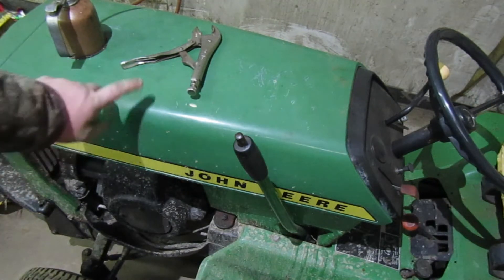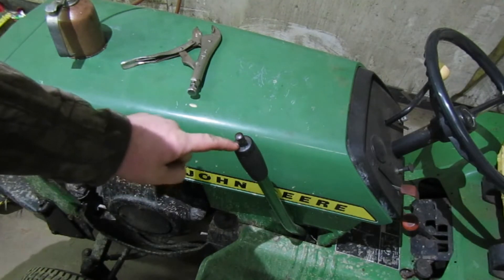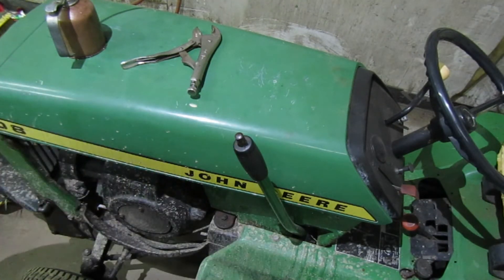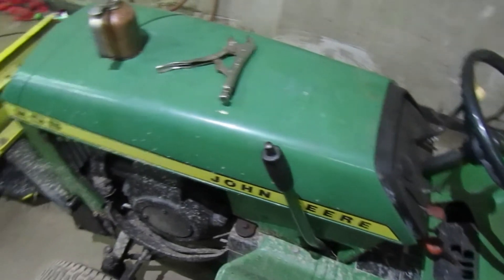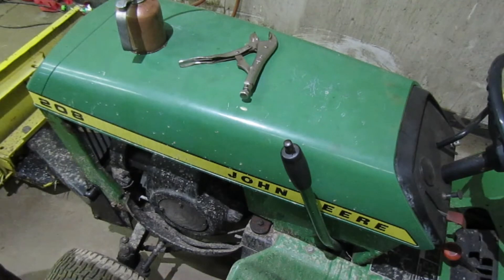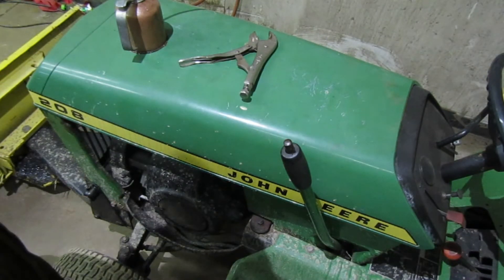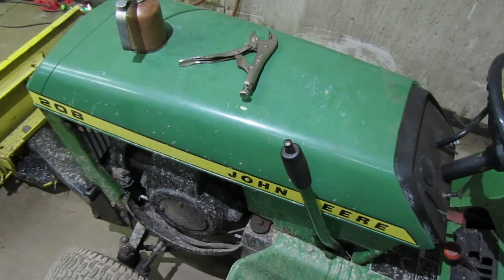A garden tractor is something like this. A riding lawn mower would be something you'd buy from Lowe's — that'd probably be just about the exact same procedure as this. My 100 series are the same, my 200 series are the same. Your model can be different — this is a 208. The 208 is kind of rare and kind of uncommon, but they are kind of common in a way. So it'll work on one of these, a 200, and so on.